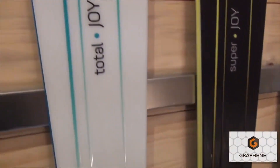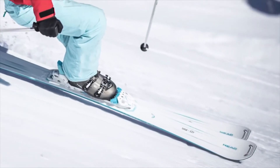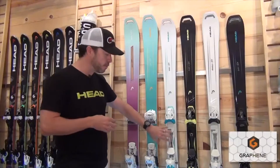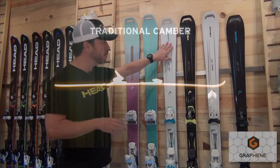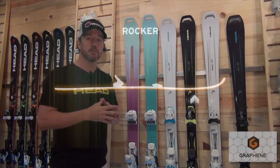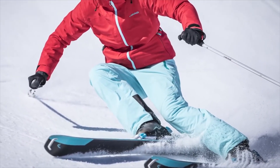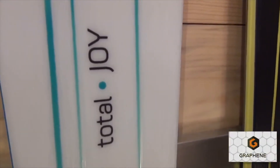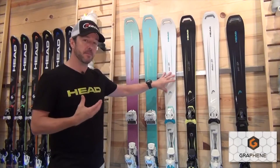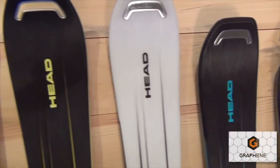Moving to the Total Joy — once again an advanced intermediate to expert level ski. We use the same construction as the Super Joy: graphene underneath the foot, traditional materials in the tip and tail. We use a little more rocker in the tip of the Total Joy, making it great for that advanced intermediate to expert female skier looking to get off the groomed terrain more and check out crud and chopped-up snow. At 85 millimeters underfoot, it's super versatile — probably the most versatile ski within the Joy line.